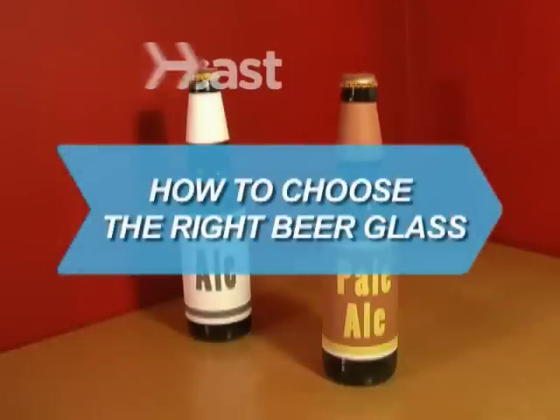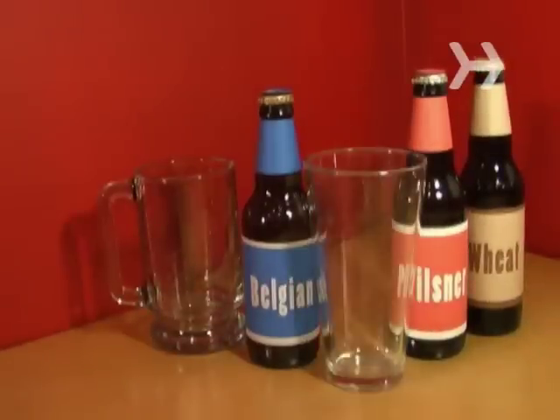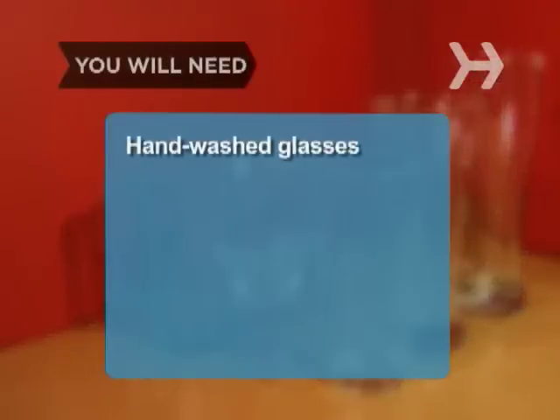How to Choose the Right Beer Glass. To truly appreciate different beers, you need different kinds of glasses. Check out this guideline before you hoist your next mug. You will need a hand-washed, air-dried glass and the proper glass for different kinds of beers.